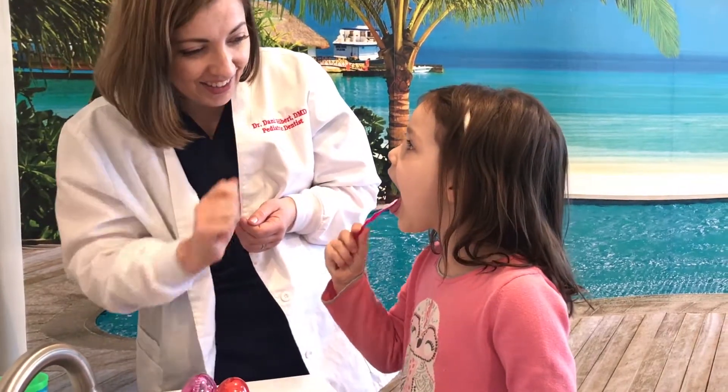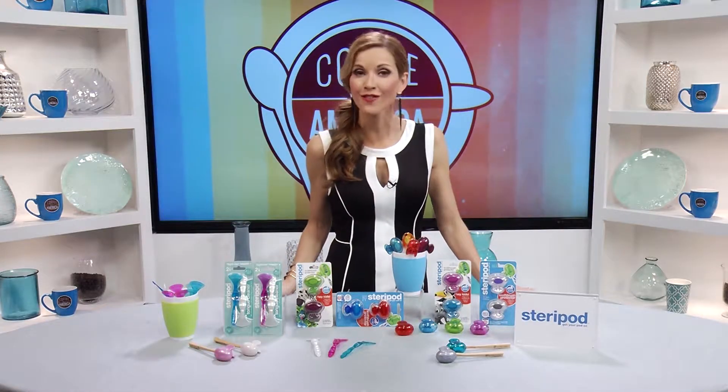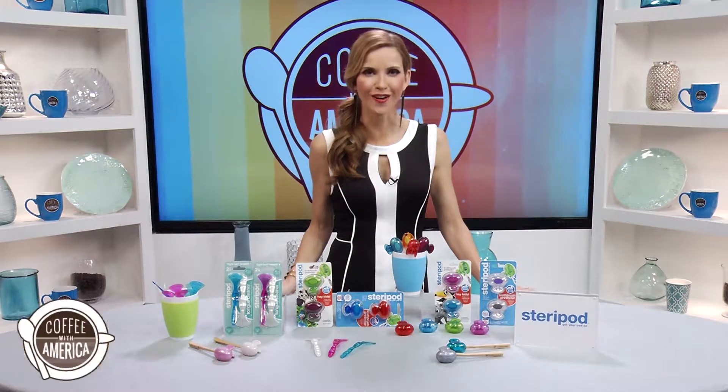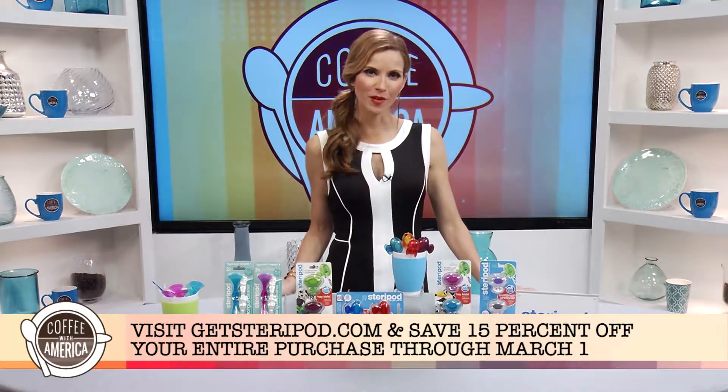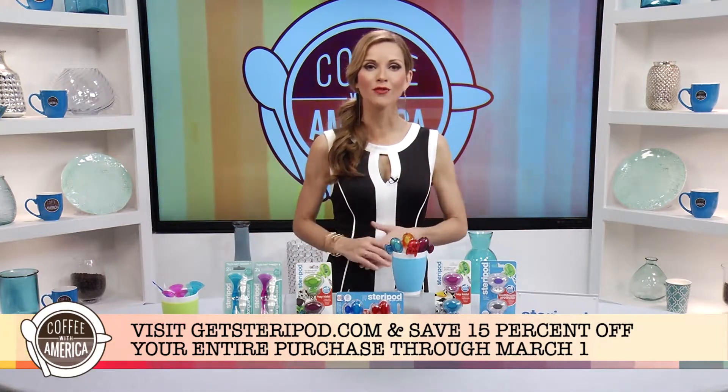Daily use of Steripod's new tongue cleaner helps to get rid of the contaminants that cause bad breath. Steripods are available in more than 20 fun colors and designs that kids will love. Shop now at getsteripod.com and receive 15% off your entire purchase through March 1st.